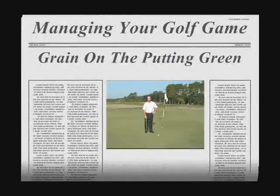Hello, my name is David Lepore, Director of Instruction at Collington River Plantation. Today's tip talks about the grain on the putting green.